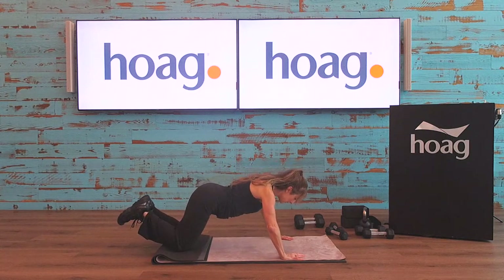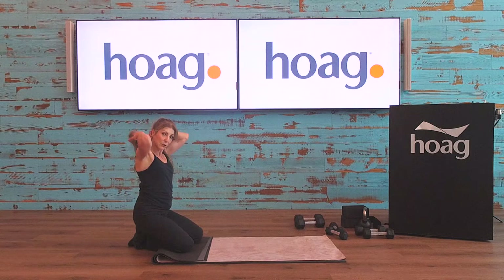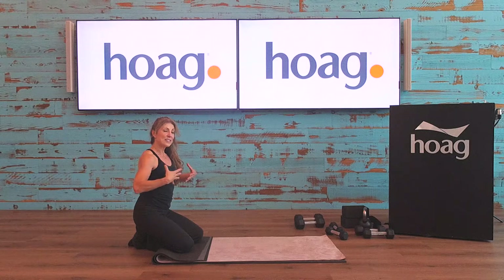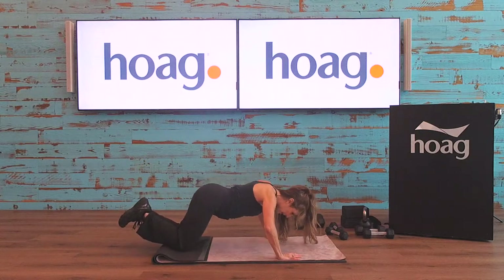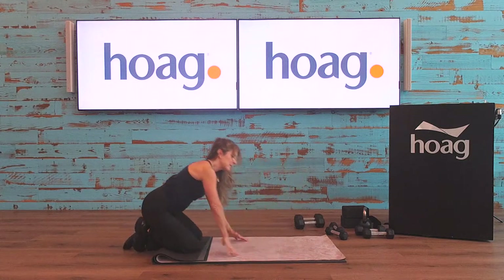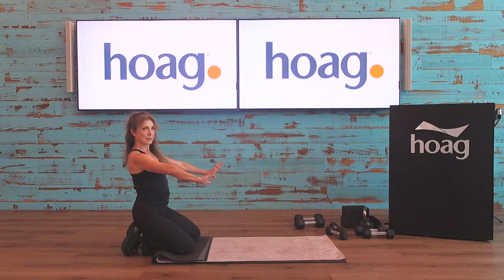A lot of times what happens is people do a little head dive — there's nothing necessarily wrong with that, but you're focusing only on your shoulders rather than engaging the chest and core. People who are weak in the core will do more of a head dive because the strength isn't quite there yet. So let's get set up: knees open a little, arms out, another hand's length out, hands turned in just a tiny bit.